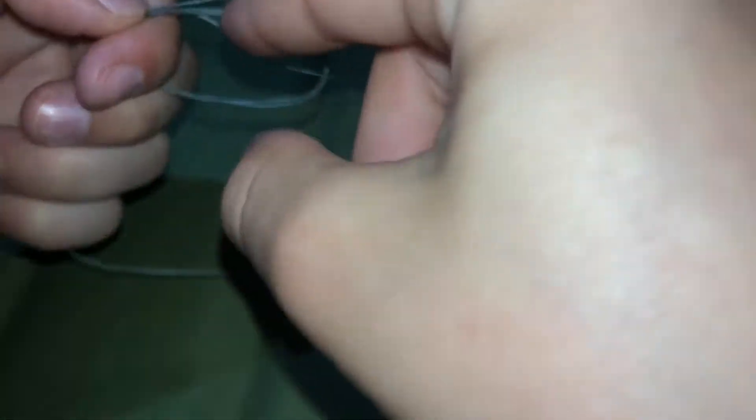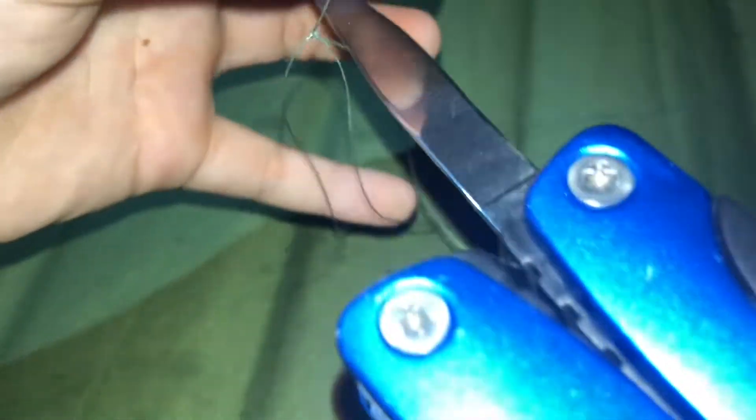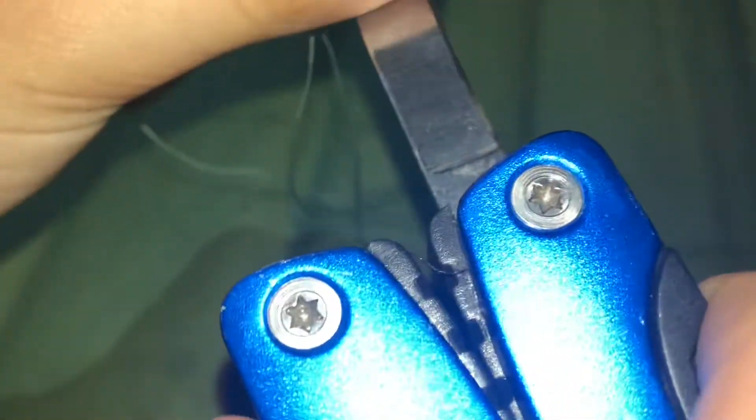Pull it off your finger, put your finger through, grab that little loop, pull it through, and pull it up. So that's right there just like that. Cut off the little bit of excess, and you have it just like that.